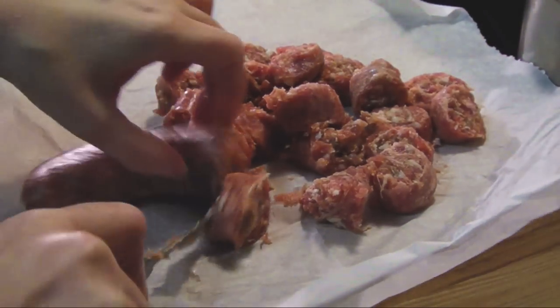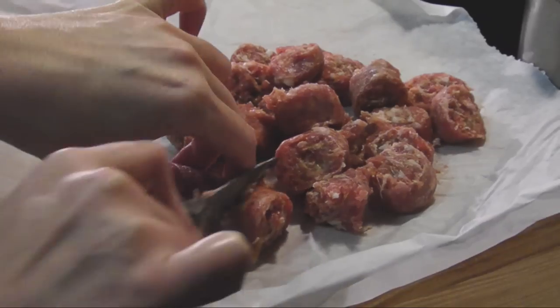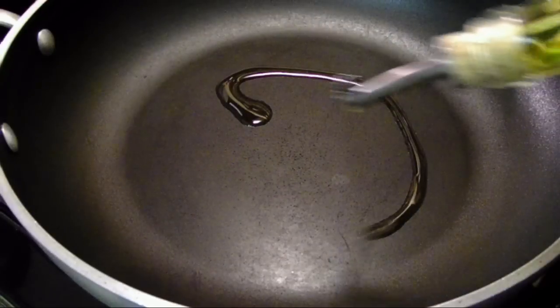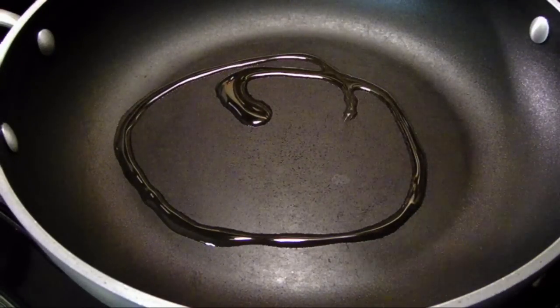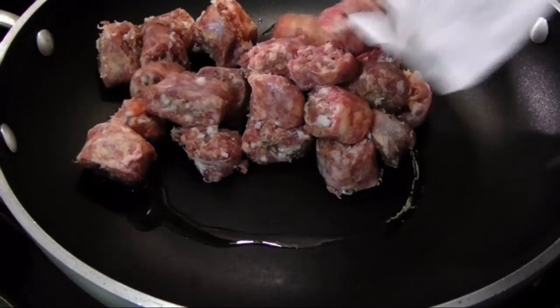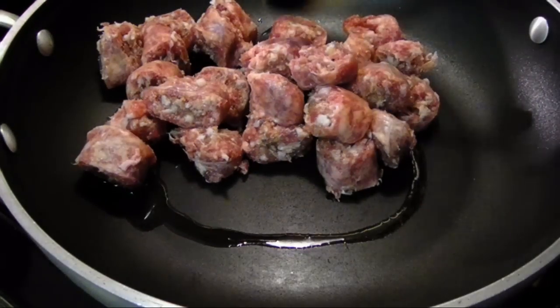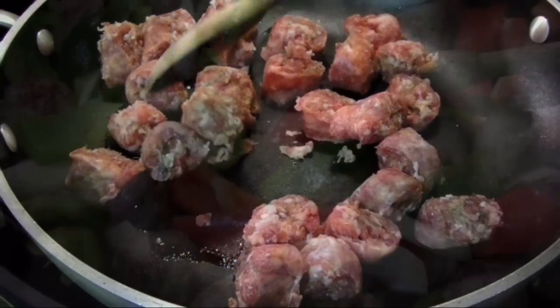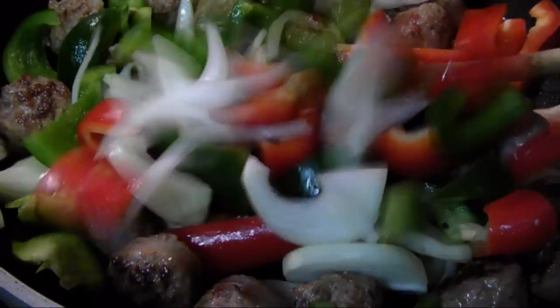A teaspoon of thyme or Italian seasoning, salt, pepper, and crushed red pepper to suit your own tastes. For the sausage, you're gonna want to slice it into one-inch pieces. In a large pan over medium-high heat, add the cut-up sausage with a tablespoon of olive oil and sauté for about five minutes, tossing around the pieces until they're browned on all sides.